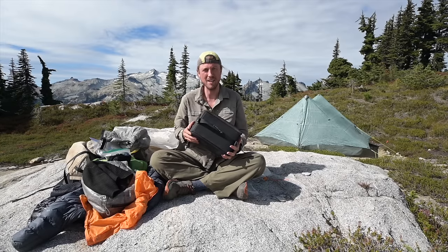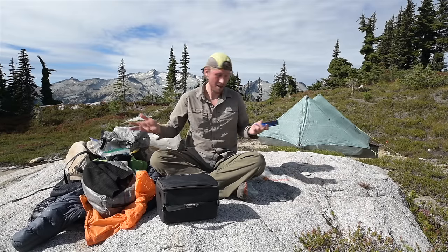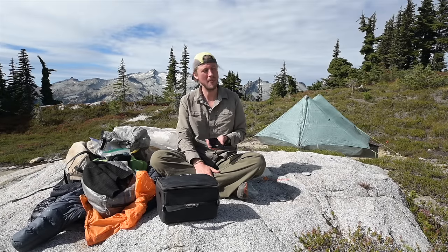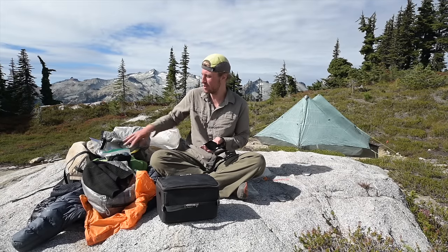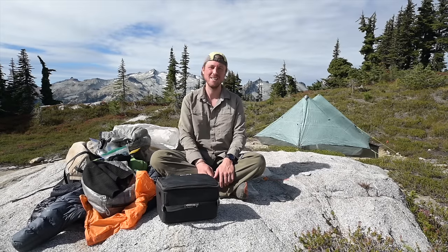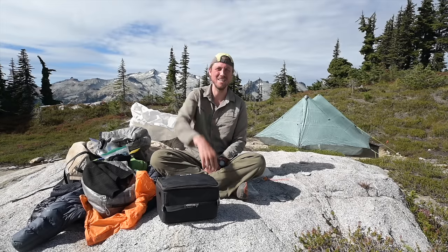I also have my camera — I'll do a separate video on my backcountry camera setup since this one is running long. I also use a cell phone running Gaia GPS — you can download all the maps offline, making navigation much easier and helping you save good photo locations. You always have your backup hard copy map, but Gaia GPS makes it much easier to move quickly during the day. Leave me any comments, and I'll leave a free PDF below with all my gear and packing checklists — just sign up for my email list. Thanks for watching, see you next time.